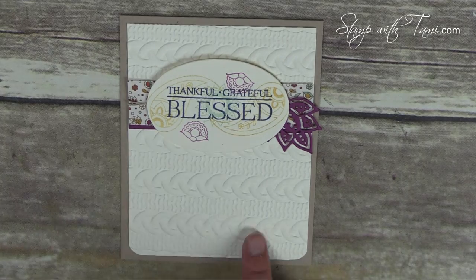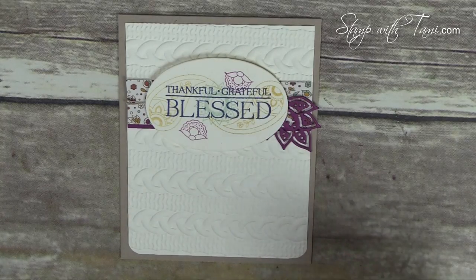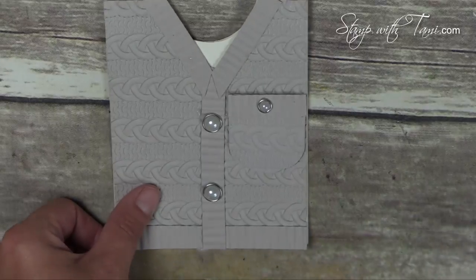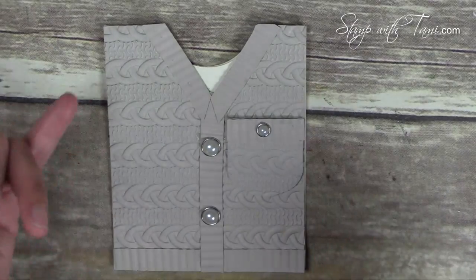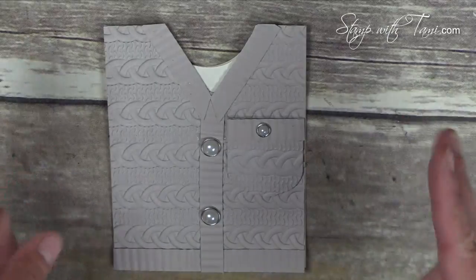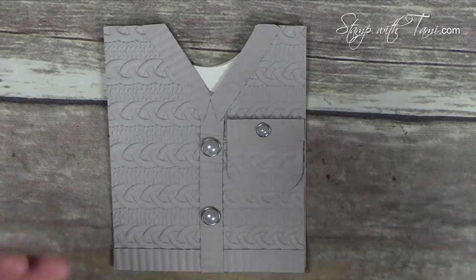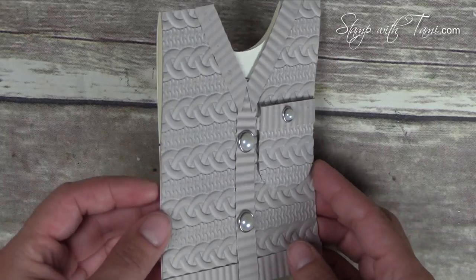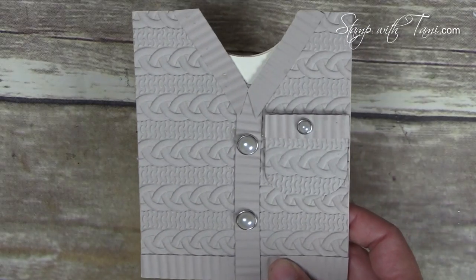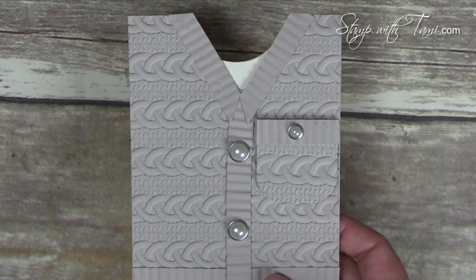Here's one more Paisley card. This one also uses the cable knit sweater background. You may remember that from my recent vlog hop in August, where I did a sneak peek showing the cable knit die making a cable knit sweater. Love this card — so, so cool. I do have a video on the cable knit sweater; you'll find it on my blog.